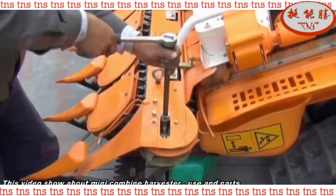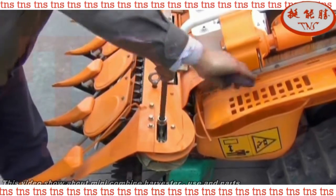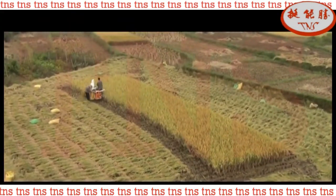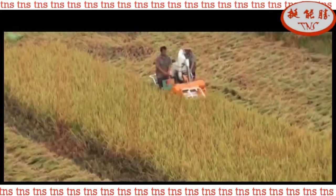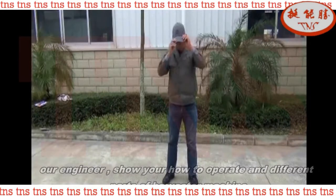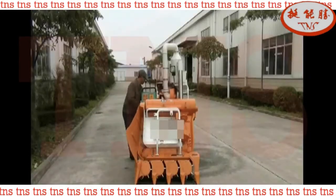This video will show you Mini Combine Harvester Machine, different parts of the machine, how to operate the machine, and important notes. This is our engineer. He will show you how to operate, how to maintain, and how to make best use of the machine.